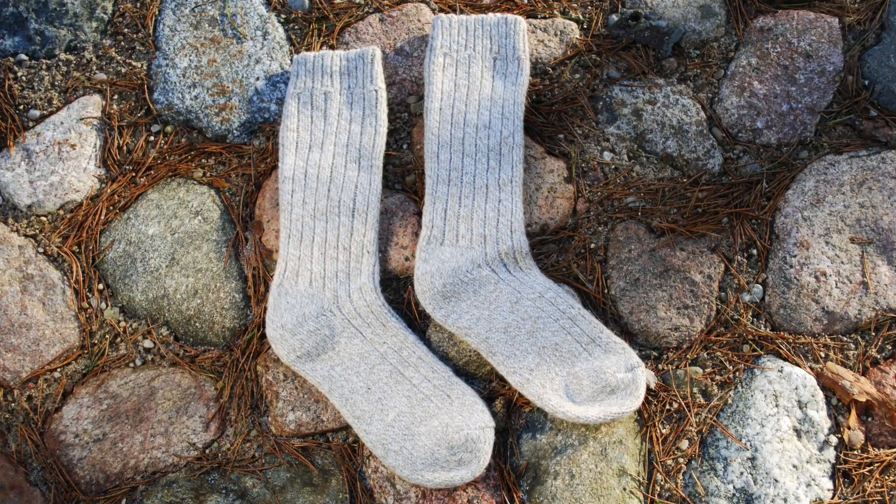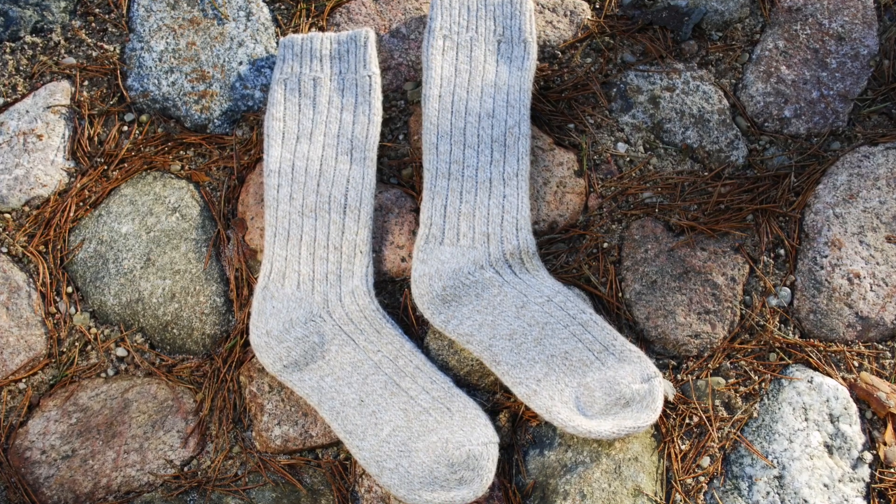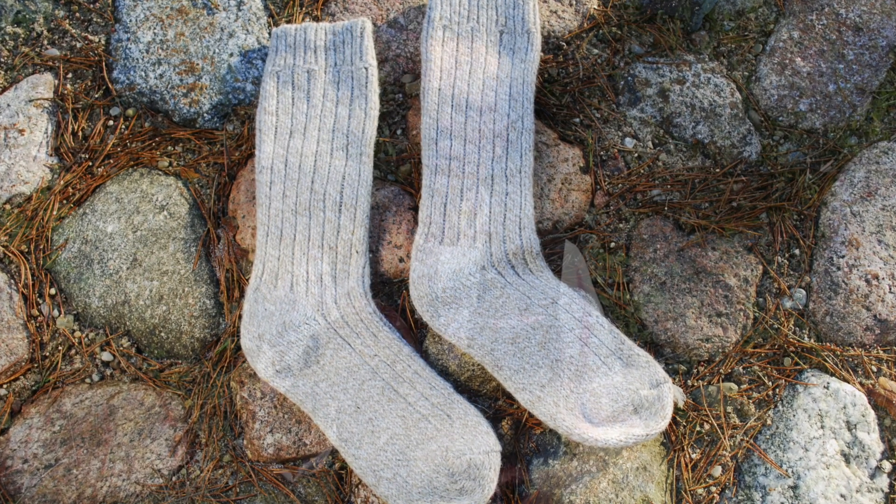And when it comes to your feet, invest in quality socks — go down the wool, cashmere or merino wool route. Don't be seduced by the alluring price of artificial materials when it comes to things you wear next to your skin. There is nothing better than the natural fabrics of wool, cashmere and merino when it comes to the feet. They wick away moisture and keep the feet lovely and warm.